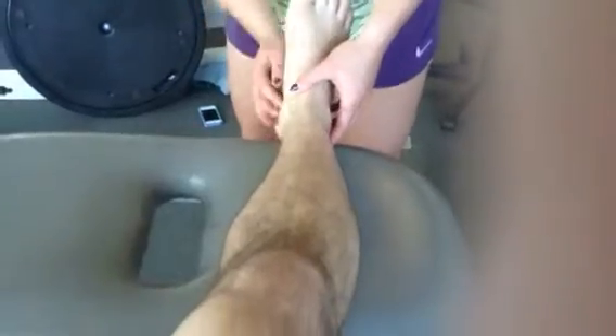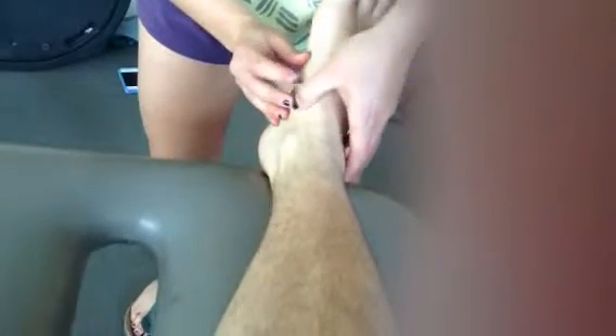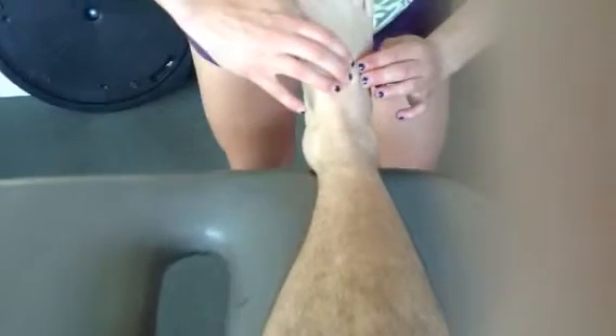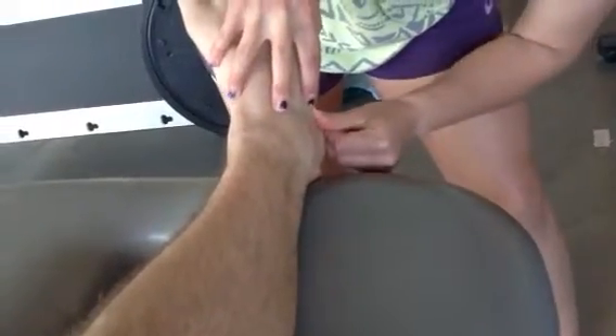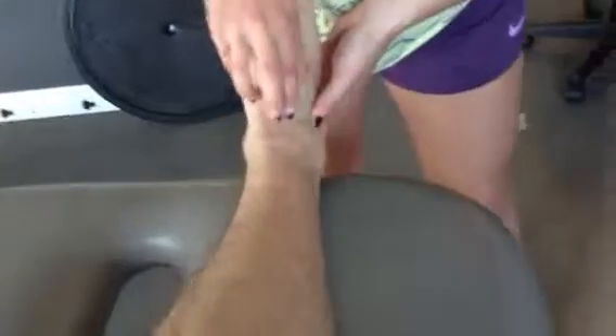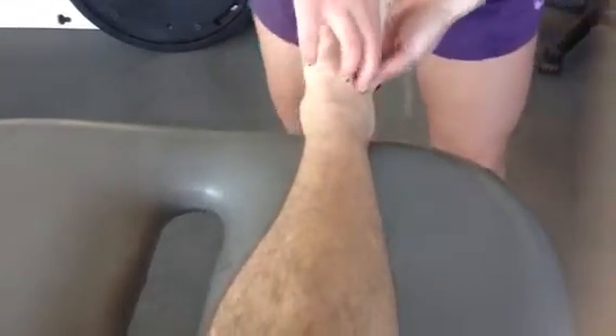Next, we're going to be palpating the navicular and the navicular tuberosity, and we're going to move over to the 1st, 2nd, and 3rd cuneiforms, ending on the cuboid and underneath to the sustentaculum tali. Then I'm going to palpate the talar dome and the base of the 5th metatarsal.